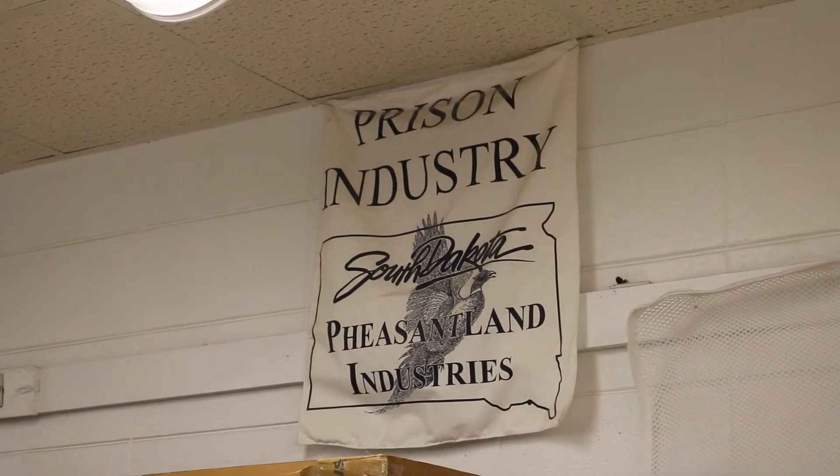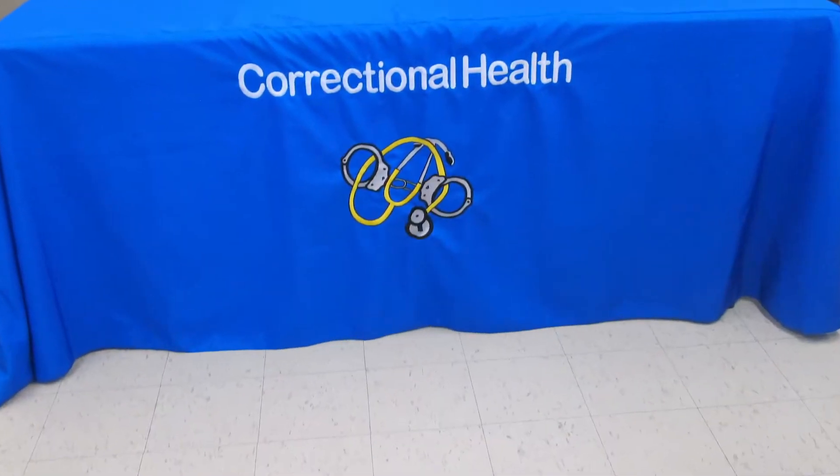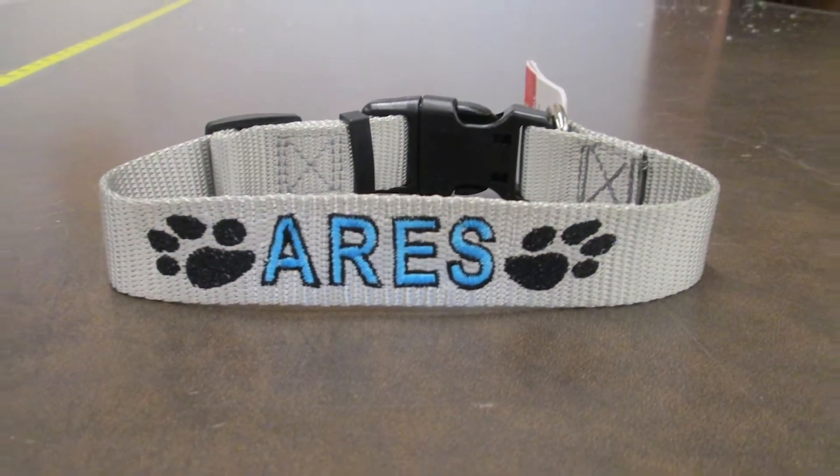Here at Pheasantland Industries Embroidery Shop, we embroider everything from t-shirts, polo shirts, jackets, stocking caps, to tablecloths, dog collars, specialty garments, and so much more.